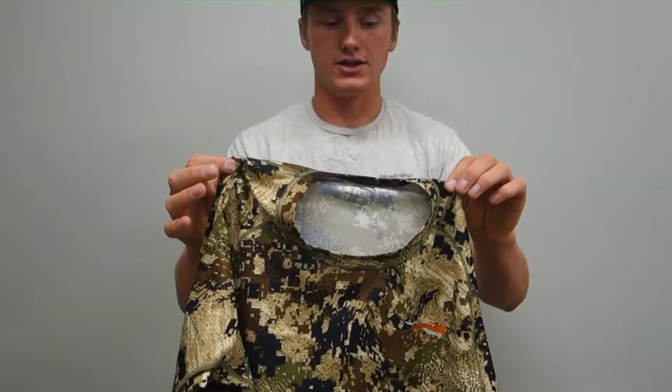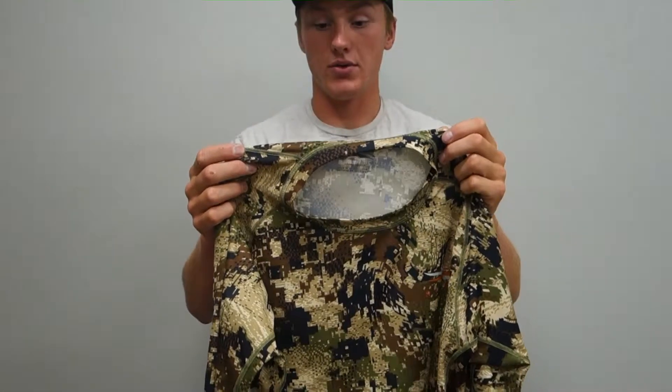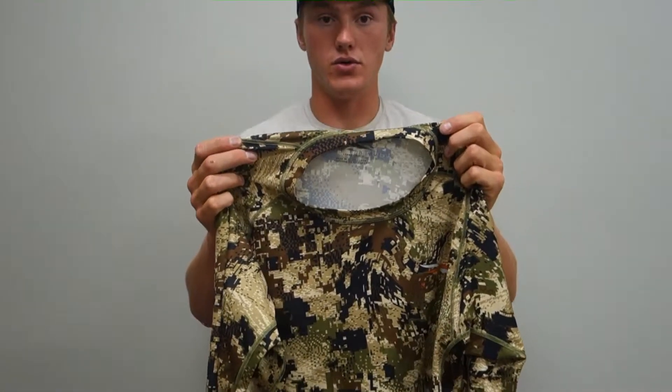I definitely recommend this if you're looking for a solid base layer. You can use this as a standalone or throughout the year, whether it's cold or whether it's hot.